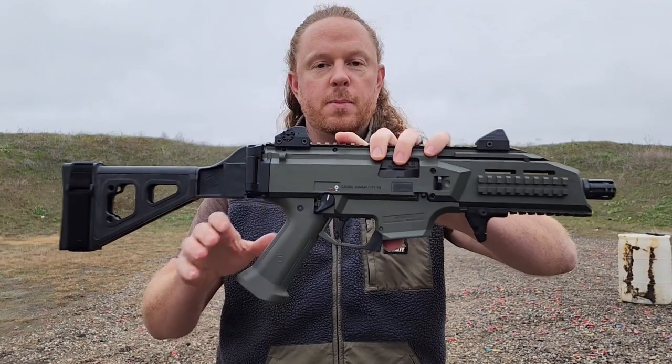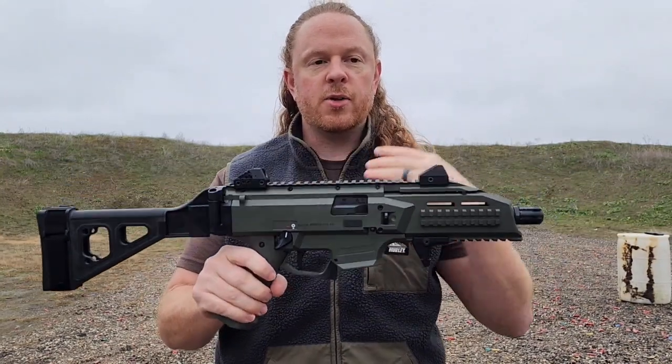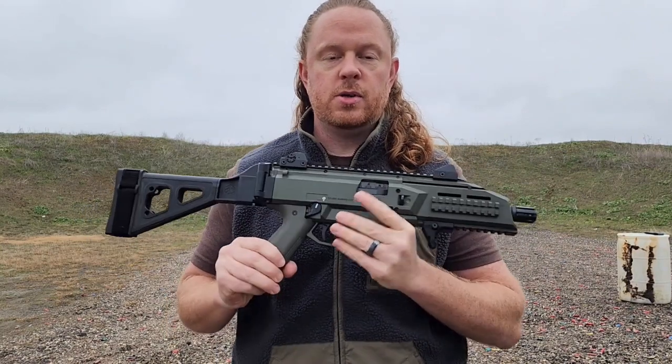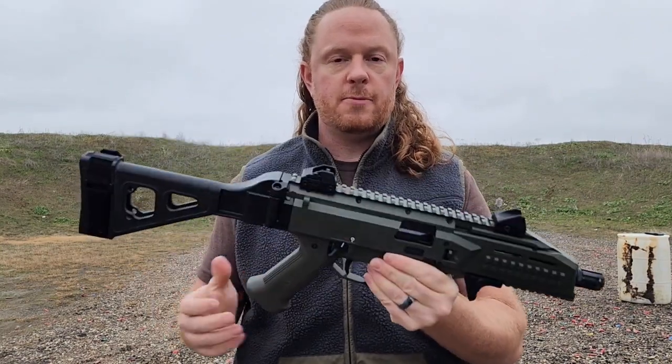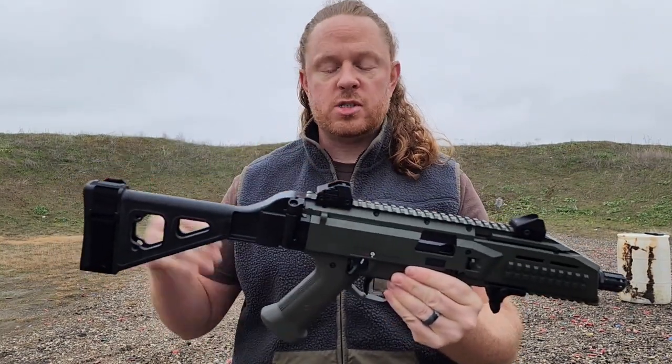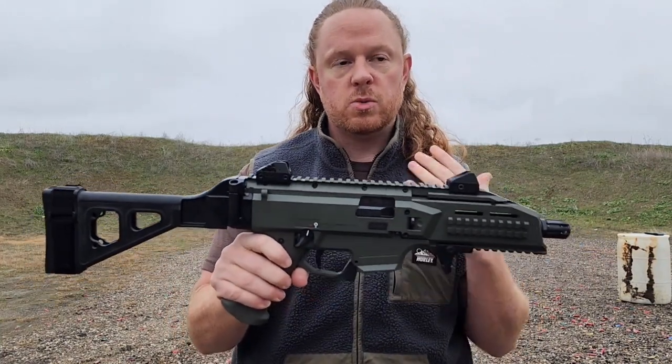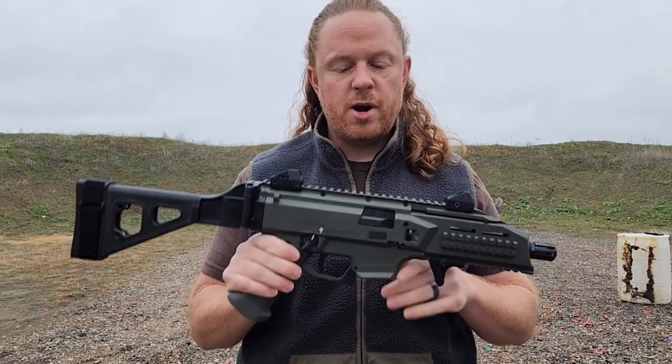Hey guys, Jonathan with Firebox Campaign, welcome back to the channel. I forgot my mic today so if it seems like I'm shouting at you, I do apologize. You can comment down below how much of a dummy I am for that, but thanks for watching anyway. It's going to be a cool review — I'm going to be going over the CZ Scorpion EVO 3 S1.